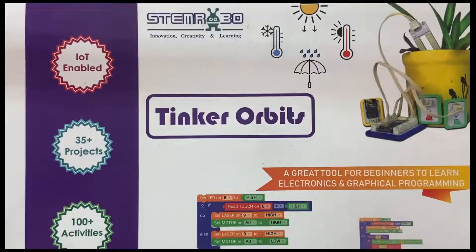Hello everyone and welcome back. Today we are going to perform a fourth activity based on Tinker Orbits and the name of this activity is 'Turn On the Fan Using IR Sensor.' Let's begin with step number one.